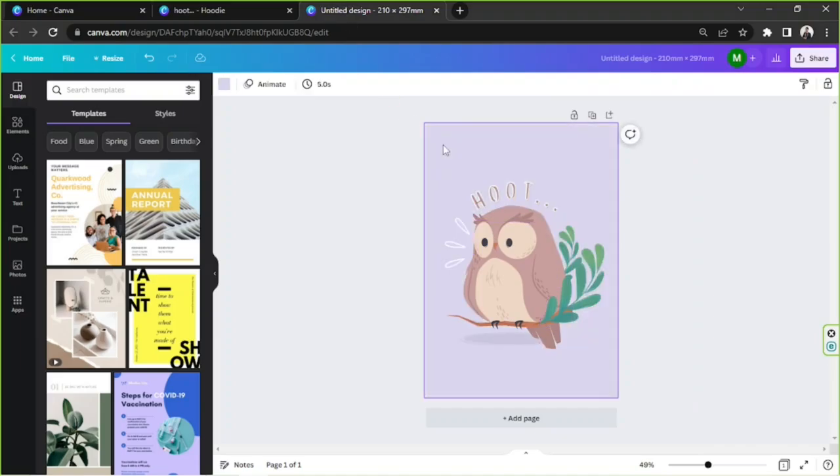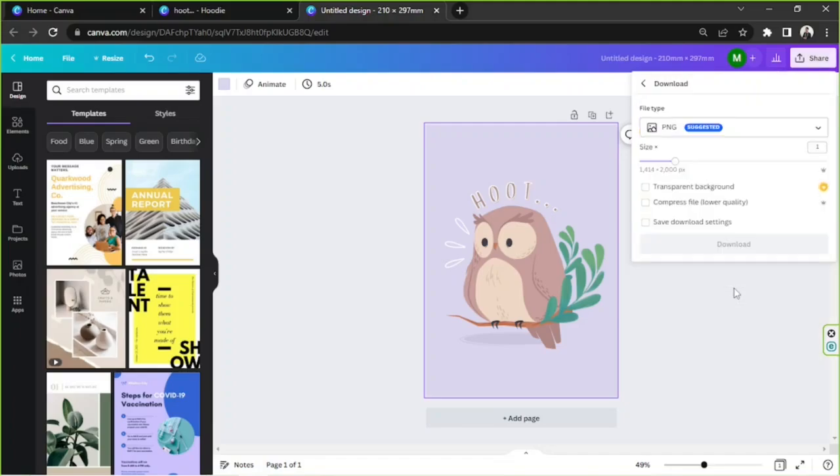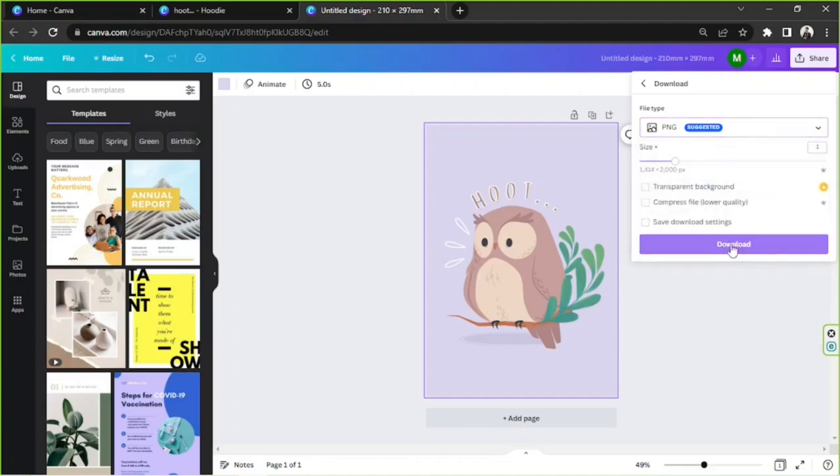If you don't have a design you want to copy and you'd just like to create your own, then go ahead and create your own design. And once you're finished, go to the Share button, select Download, modify some settings according to your preferences, and then click on Download.